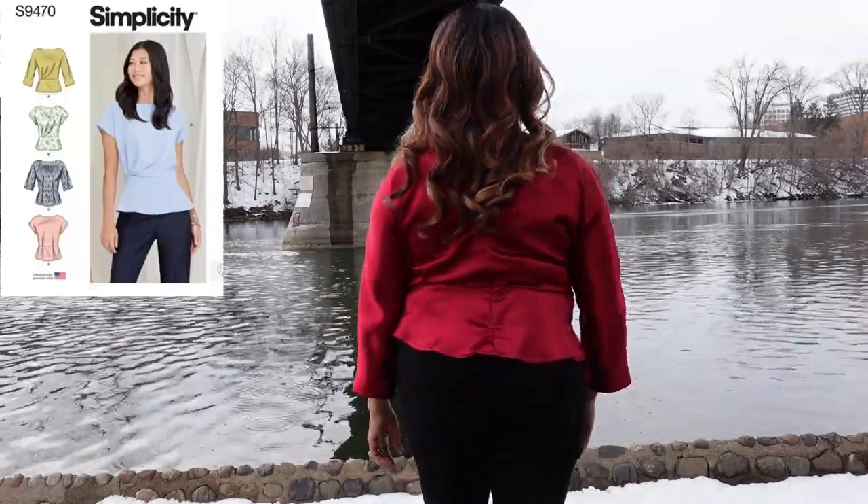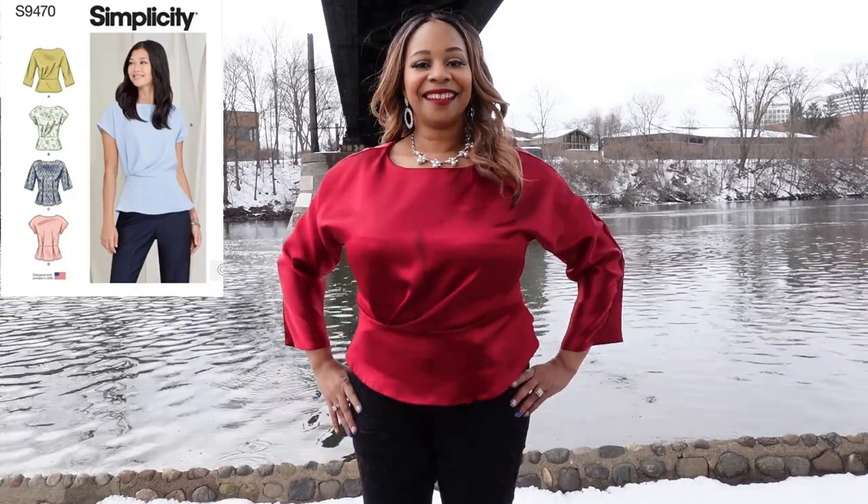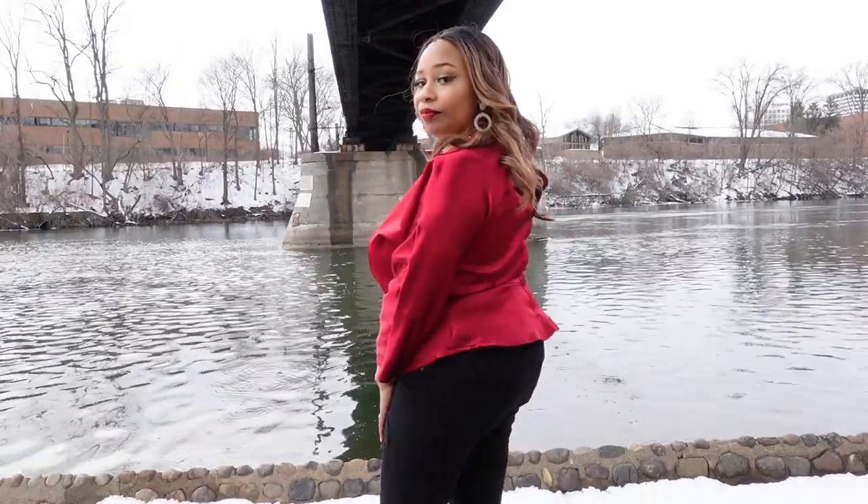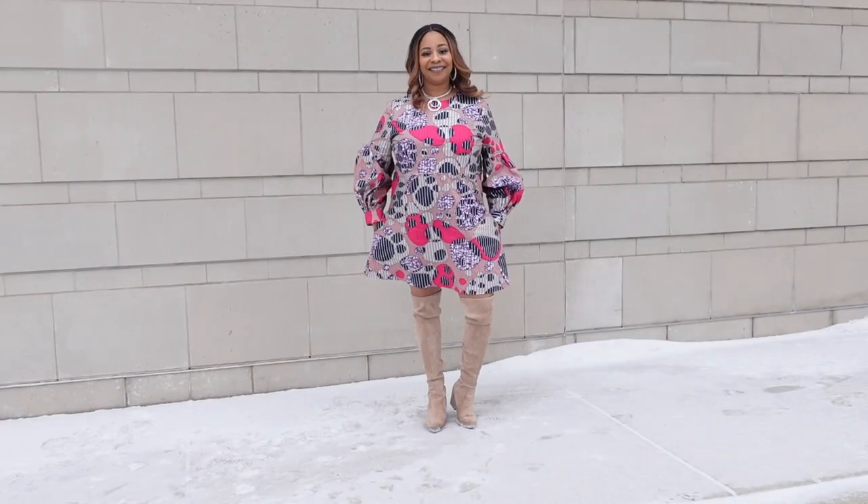Moving on to February, I made two different looks for Valentine's Day. The first look is this pretty front-pleated peplum top using Simplicity 9470 — I immediately fell in love with this pattern when Simplicity released it. I made my top using a beautiful red crepe back satin, and I love the peplum and the pleats in the front. I did record the process and I have a sew-along and a full review on my YouTube channel.